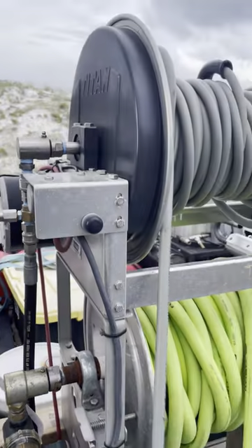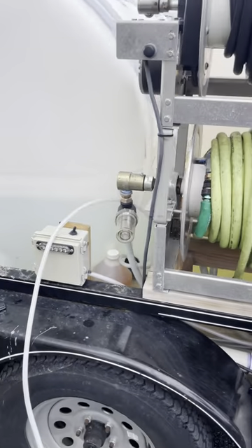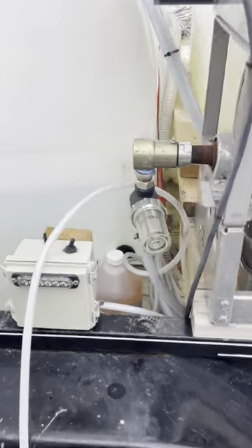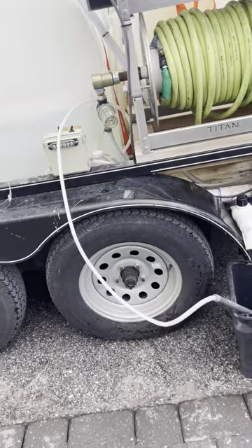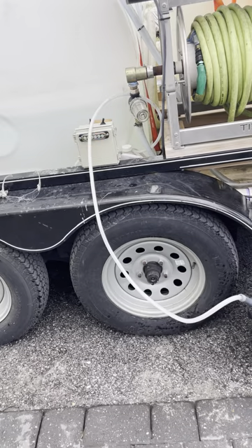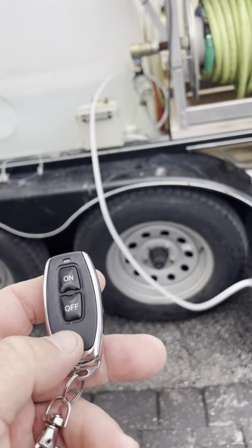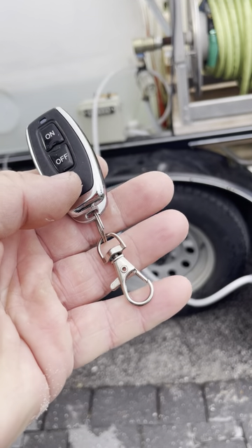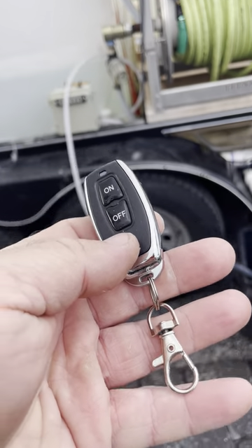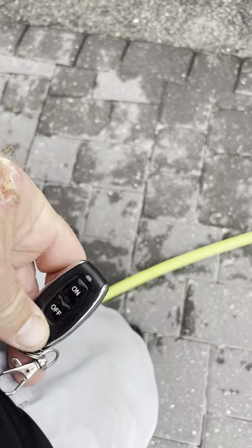I'm gonna do another video here in a second and walk you through the trailer and everything I've built. But once again, $110. When you're on the other side of the house spraying, you've got your chems on, you're spraying, you want to rinse — just hit the off button, bam, off. And it's got a little clip — I just put it on my belt ring or strap on my shorts.